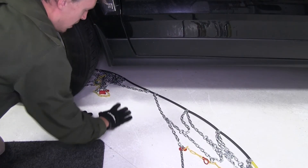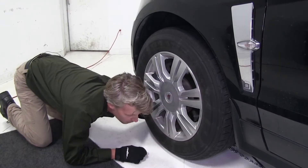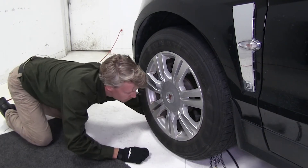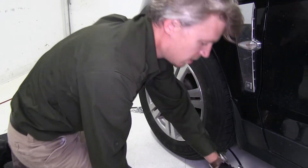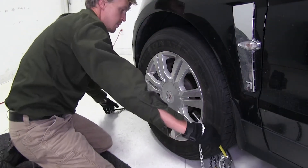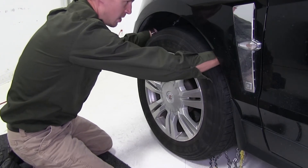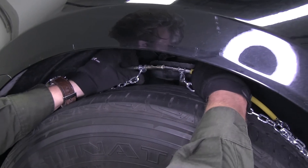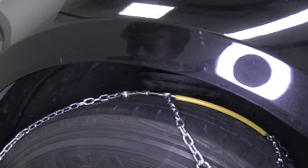Once it opens up, that's when we need to stop pushing it behind our tire, and we can just finish bringing it around. Once we've got it in the right spot, we can grab our cables, bring them up and around behind our tire, connect them together, and at the same time drape our chain over our tire.